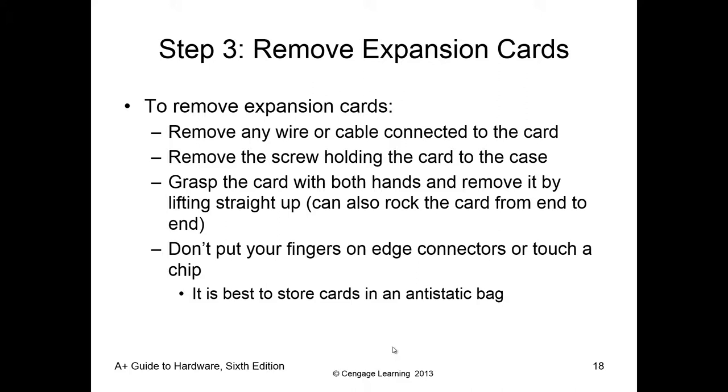When we remove expansion cards, we trace the cables so we know what they are and where they go, and we document them — then we remove them. That way we can make sure everything goes back properly, including the screws that hold the expansion card. When you remove a card, grasp it with both hands and lift it straight up — don't try to bend any components or put anything in at a weird angle. Once a card is removed, place it in an anti-static bag to handle it safely.